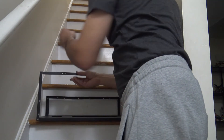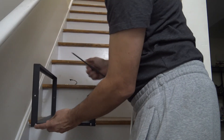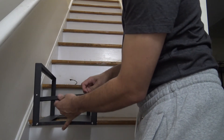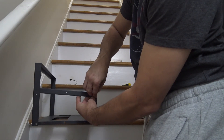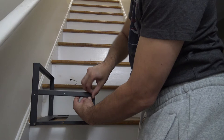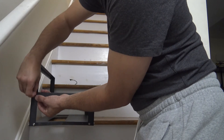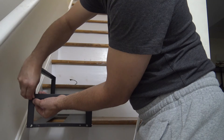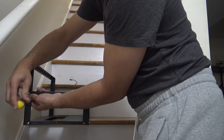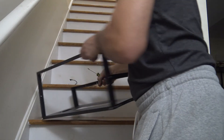I've got the front and the back in. Now I'm putting the sides in. I decided to move it to the table so I can work on the other side more easily.